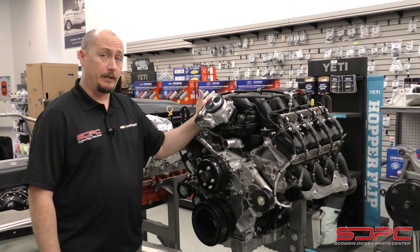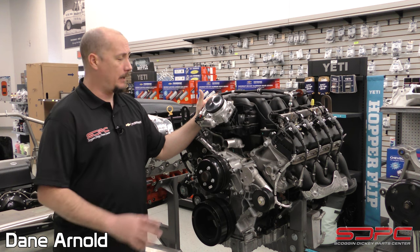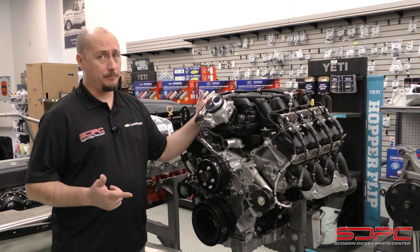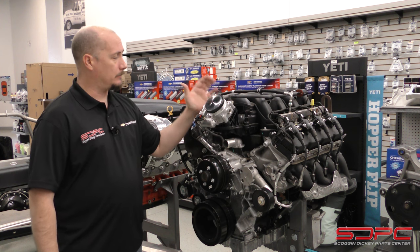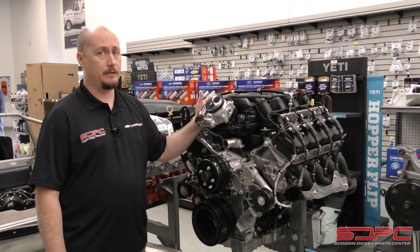So if you've got yourself your 7.3 liter Godzilla crate already, or maybe you're looking at ordering one right now, you're asking yourself — and probably us as well — how are you supposed to control this? Well, thankfully Ford Performance has finally released a control pack for this crate motor.